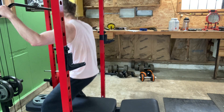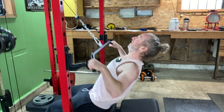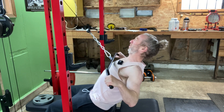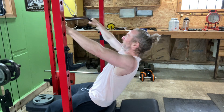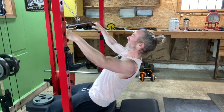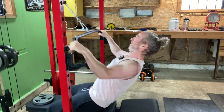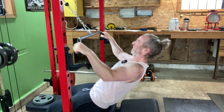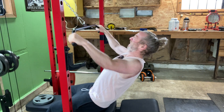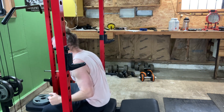Let's do it again. This time 12. Lightweight. Really feeling it now — starting to warm up. Fix my form.